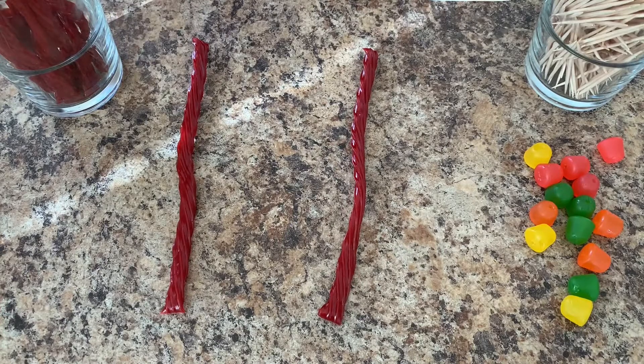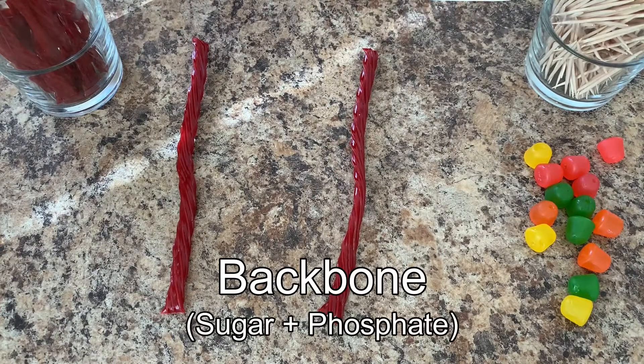Okay, so first, DNA is double stranded so we need to lay down our two licorice ropes. These will serve as the backbone of the DNA, which is made of sugar and a chemical group called phosphate.